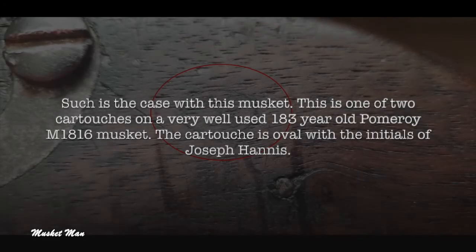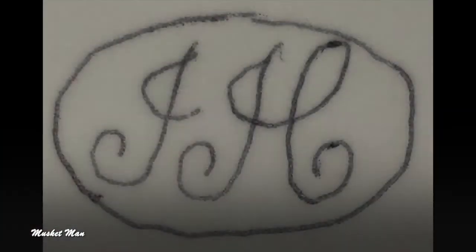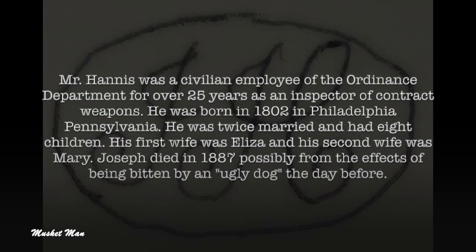Such is the case with this musket. This is one of two cartouches on a very well-used, 183-year-old Pomeroy Model 1816 musket. The cartouche is oval with the initials of Joseph Hannes. Mr. Hannes was a civilian employee of the ordinance department for over 25 years as an inspector of contract weapons.